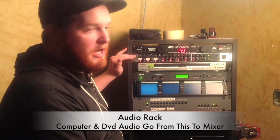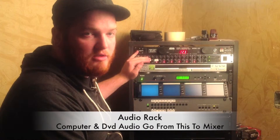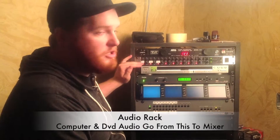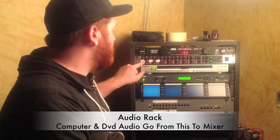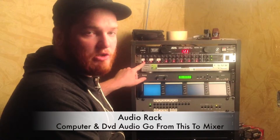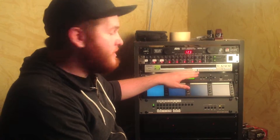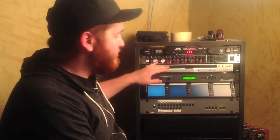Back to the audio rack. Anything that goes through the DVD or the computer will go through its own channel on here in order to go to the soundboard. Each channel also has its own mute button, so that you're not playing DVD and computer at the same time. In order to turn one on, you just make sure that the red button is no longer red, you just push it. DVD one is labeled DVD one as it is also on the audio mixer.